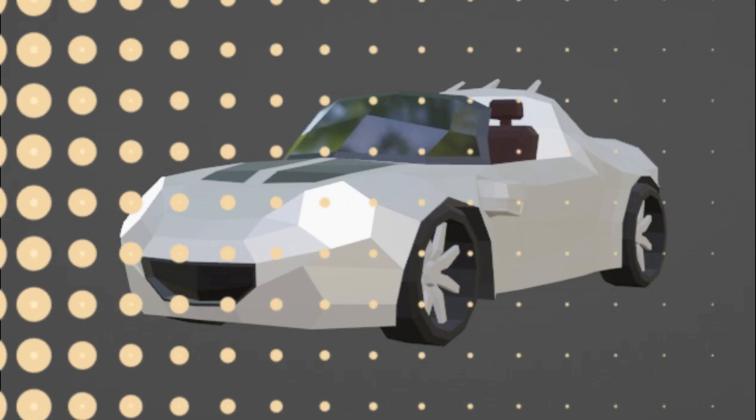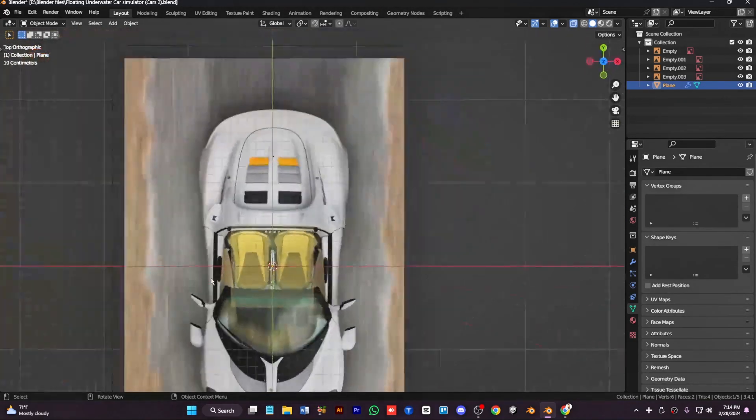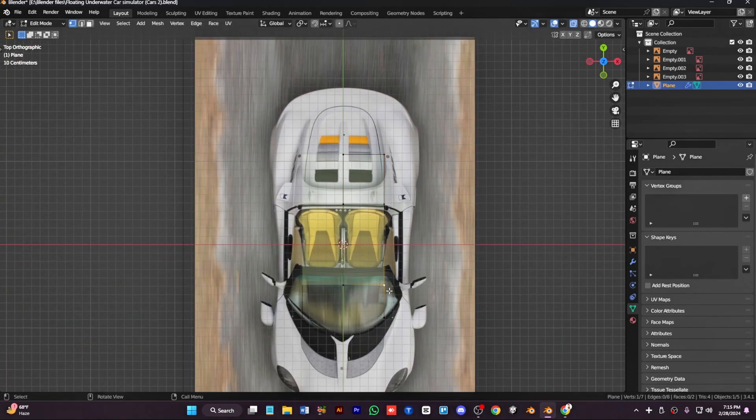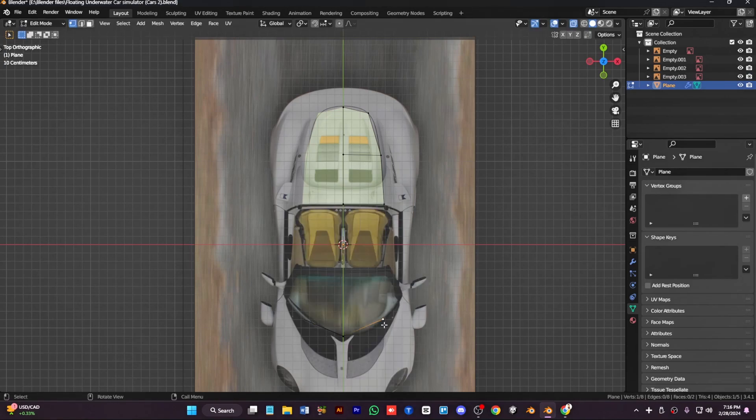First of all, we add the reference images correctly from the side, top, front, and back. Then we are working with the mirror modifier. First of all we need the basic shape of the car — from the top, just make the simple and basic shape and keep it simple and proper.